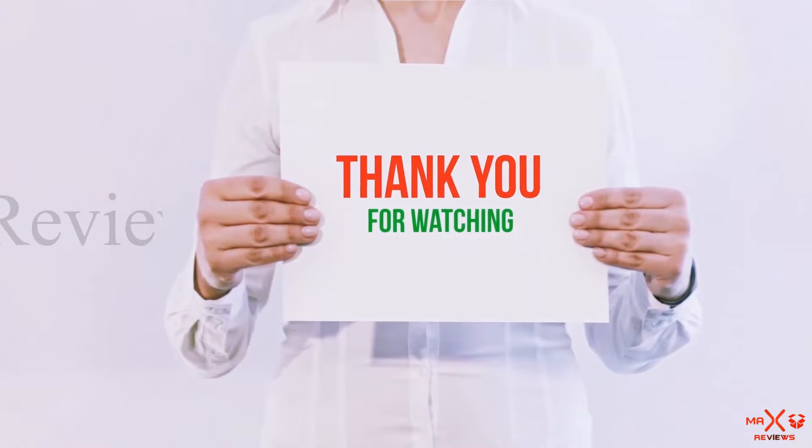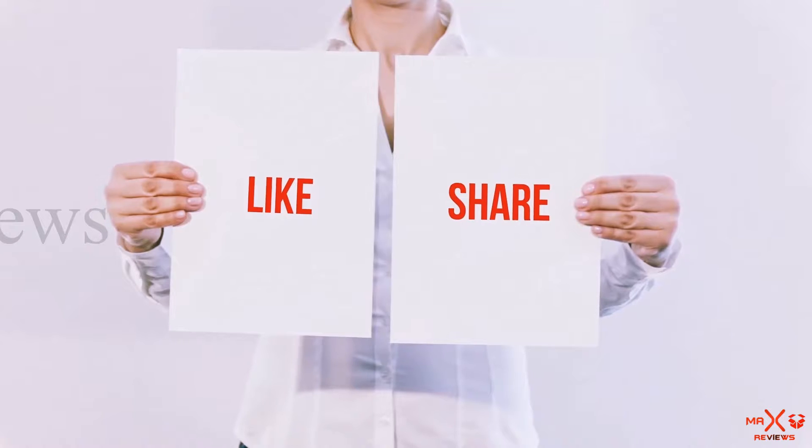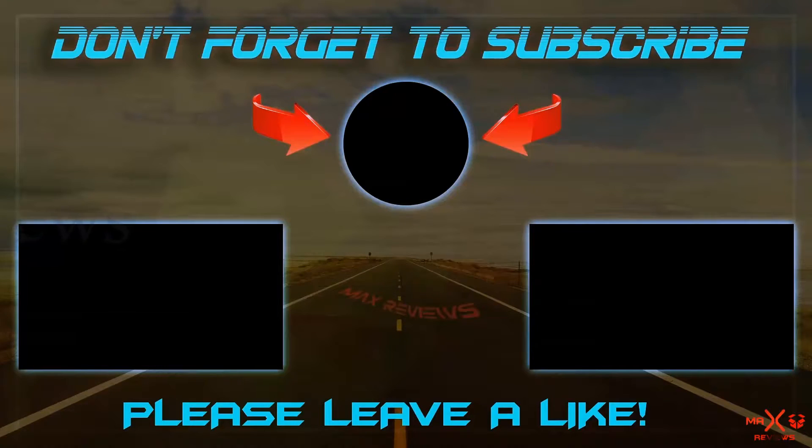Guys, thank you for watching. If you like this video, please hit the like button below, share it with your friends, and be sure to subscribe.